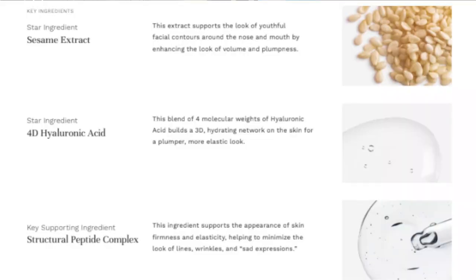They actually have an Ultra Fill Marionette Line Filler. We've talked about line fillers here on the channel before and how they work — they plump out fine lines and wrinkles. In some cases these products are designed to help plump, smooth, and hide deeper lines such as marionette lines, forehead wrinkles, and crow's feet. This particular product is packed full of peptide complex, sesame extract, and a blend of four different molecular weights of hyaluronic acid, meaning it is able to plump and lift out those lines.